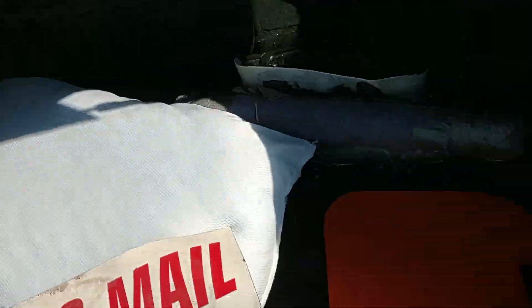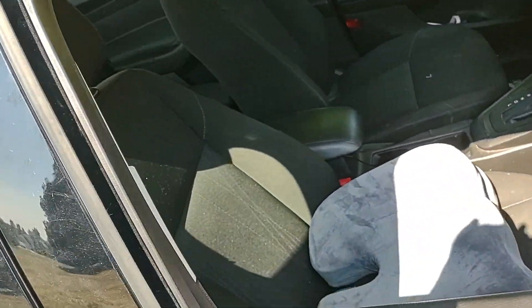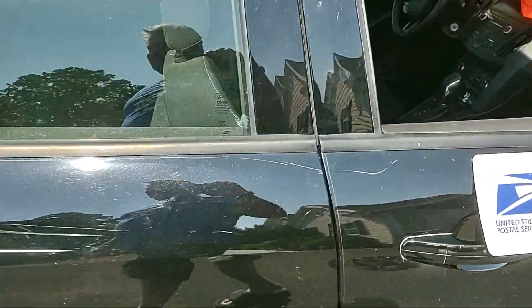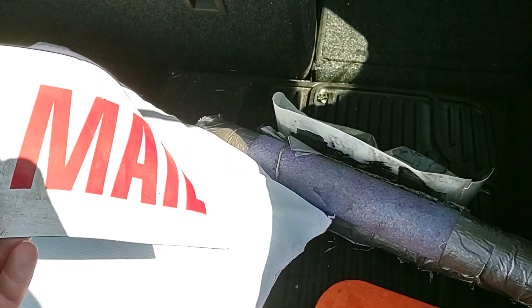I've got my magnets. I take this magnet and put it on the door side so people don't think some weirdo in a Focus is messing with their mailbox — they can see that I'm delivering mail. Then this one I put on the back of the vehicle.